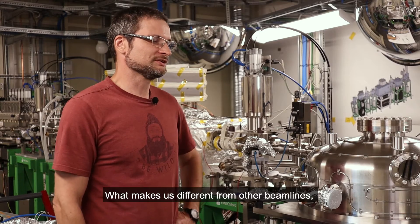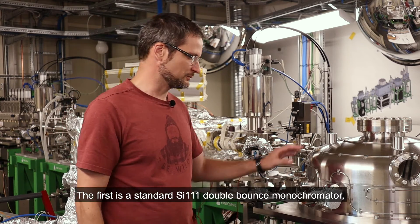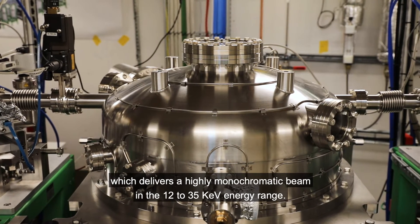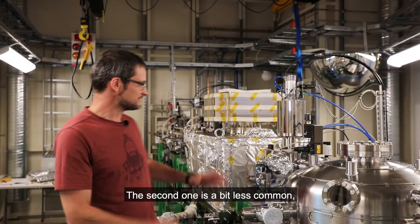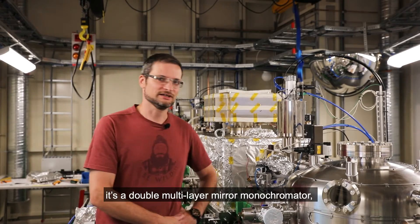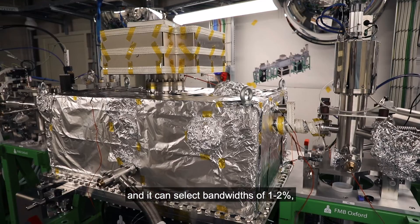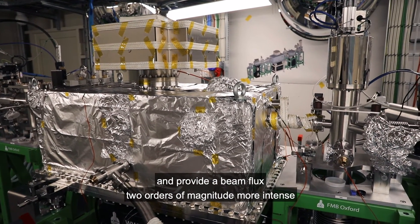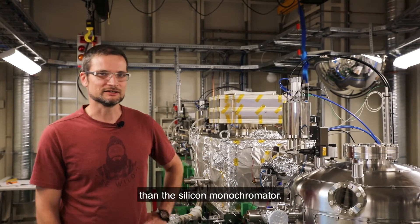What makes us different from the other beamlines is the fact that we have two different monochromators. The first is a standard silicon 111 double bounce monochromator, which delivers a highly monochromatic beam in the 12 to 35 keV energy range. The second one is a bit less common — it's a double multilayer mirror monochromator, and it can select a bandwidth of 1 to 2% and provide a beam flux two orders of magnitude more intense than the silicon monochromator.